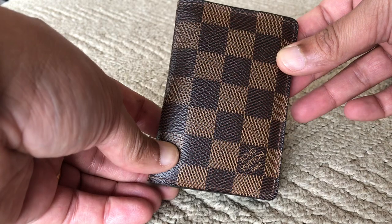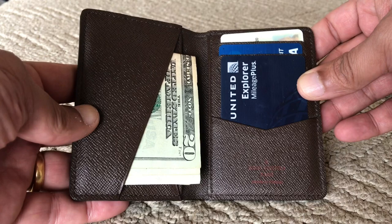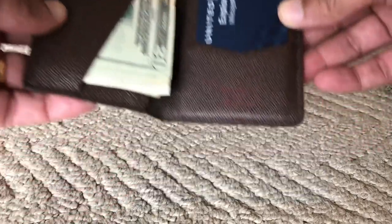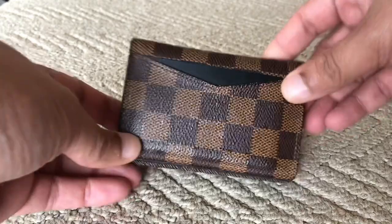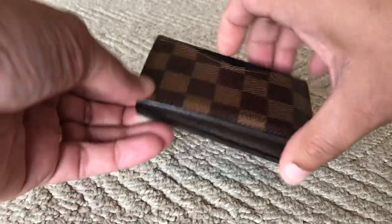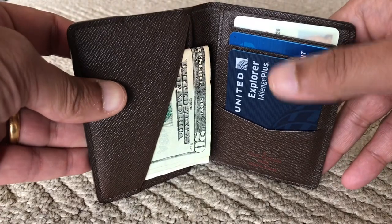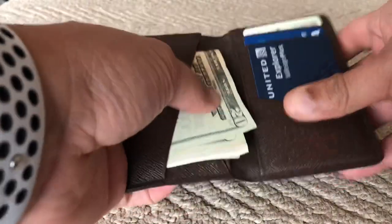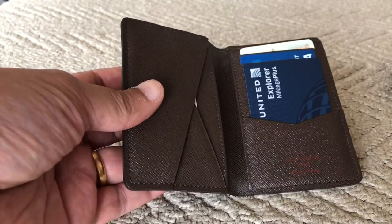The Damier Ebene pocket organizer is what I use currently — it's got my cards and my cash in there. In red you will see it's made in Paris, France. The stitching on this wallet is fantastic and there are a couple of cards in the back, so there's quite a lot of storage. I've got about three or four cards out here, insurance cards in the back, and at least seven or eight bills can easily fit.